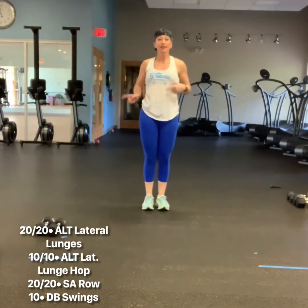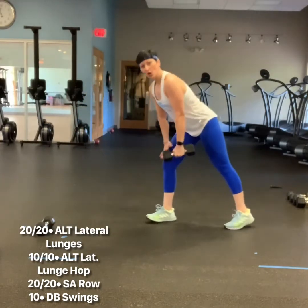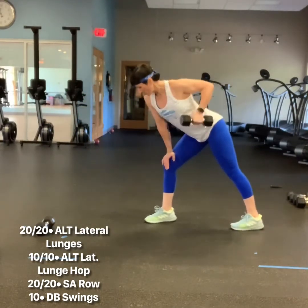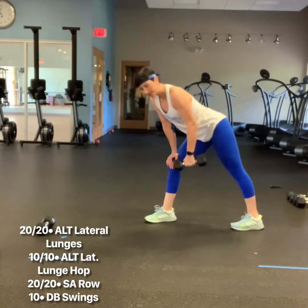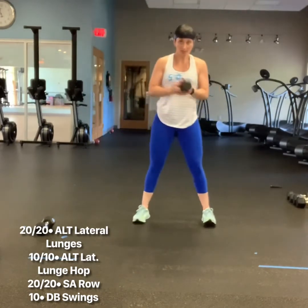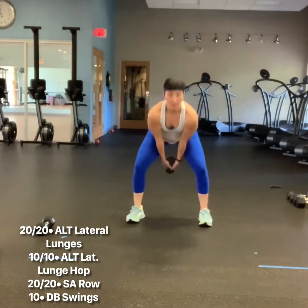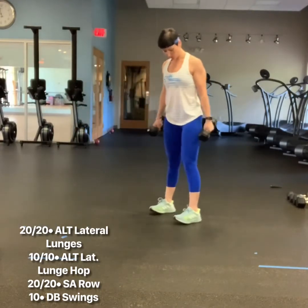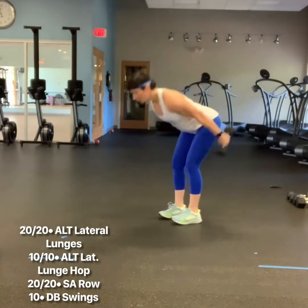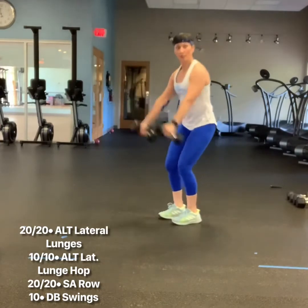You do 10 on each leg. Then pick up your weights — one dumbbell or two — 20 on each arm, single arm rows. Flat back, belly button in. Followed by dumbbell swings. If you have one dumbbell, let it hang — it's going to mimic a kettlebell swing. You'll do 10 of those. Or you pick up two, narrow stance, flat back, hinge, and do dumbbell double arm swings.